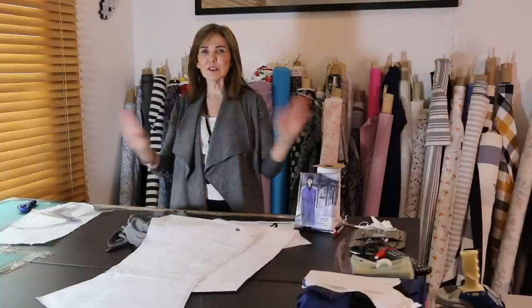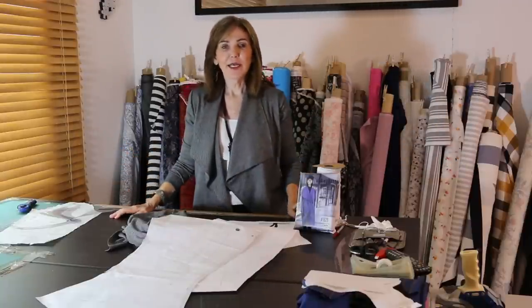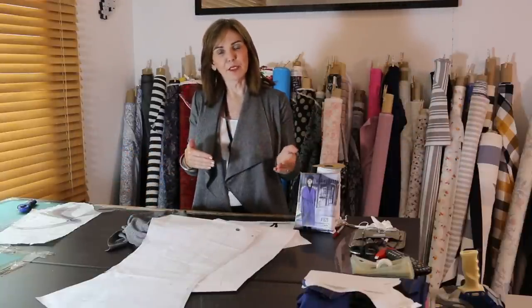Welcome! Today we're going to do something simple and fun — it's really more about fabric and pattern combination and just the whole look that you can get.